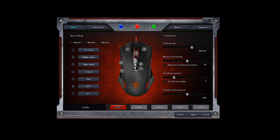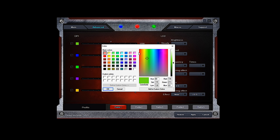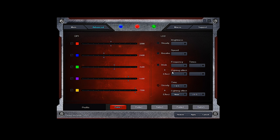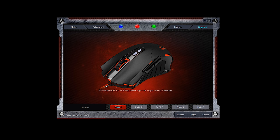The included software is surprisingly easy to use and designed pretty well overall, allowing you to customize any of the seven buttons to your liking. Under the Advanced Settings tab, you'll be able to customize the DPI profiles, including the color of the LEDs and lighting effects for each setting. The software also allows you to set up some custom macros if you're into that sort of thing, and there's a support tab to let you know if there are any firmware updates available for your mouse.